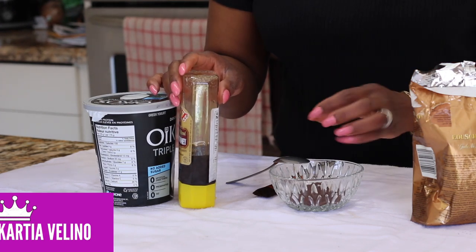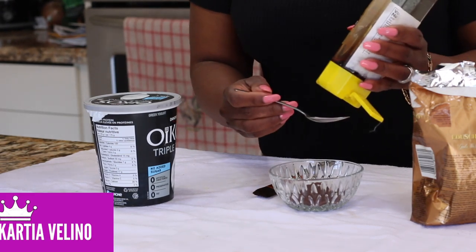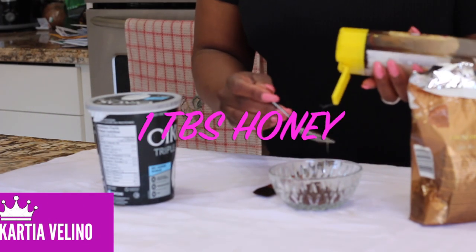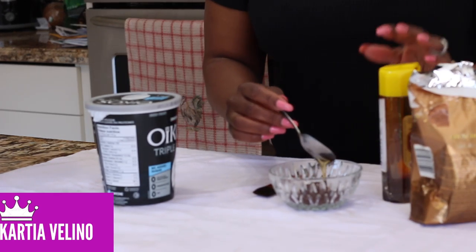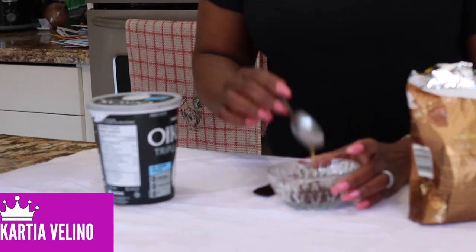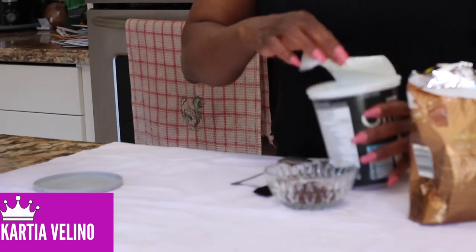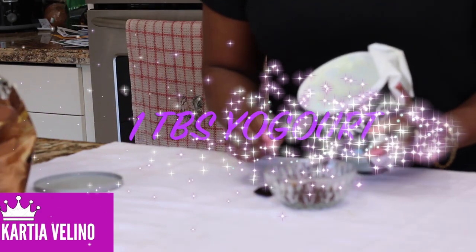The next thing we need is honey. Make sure you are using organic honey — we need one teaspoon of fresh organic honey. Organic honey is very excellent, it's antimicrobial, and it will also help to rejuvenate your skin.